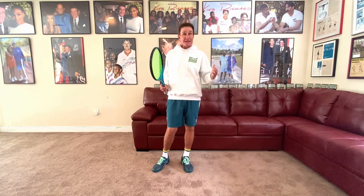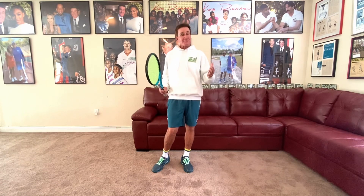Hey guys, great tip to improve your overhead. A lot of times when people have overheads, they get excited, they freak out, their hair is on fire.